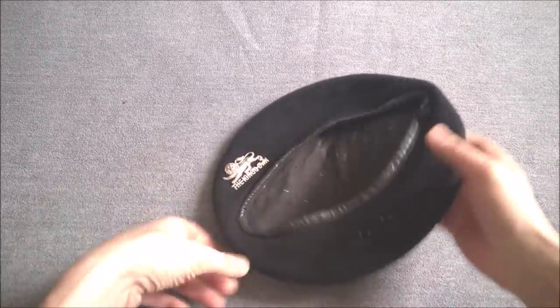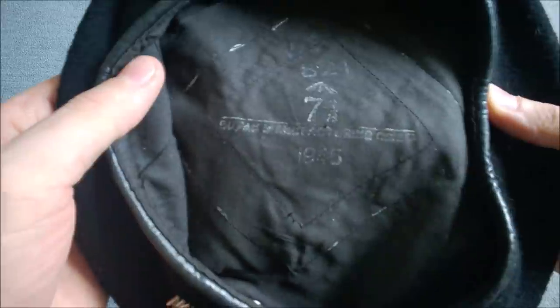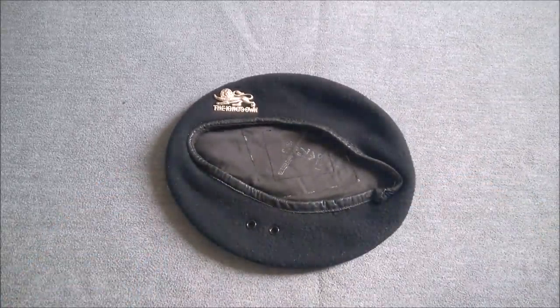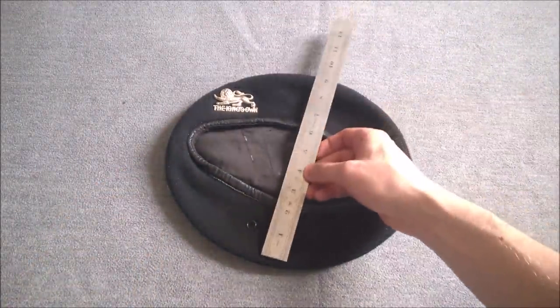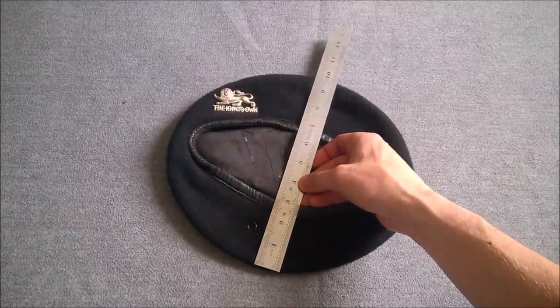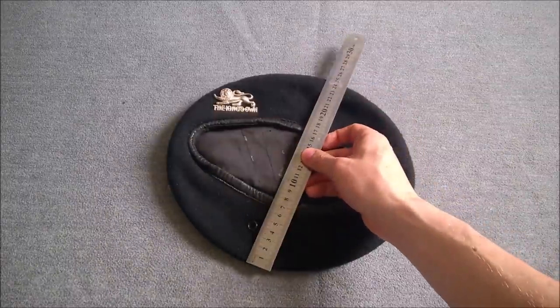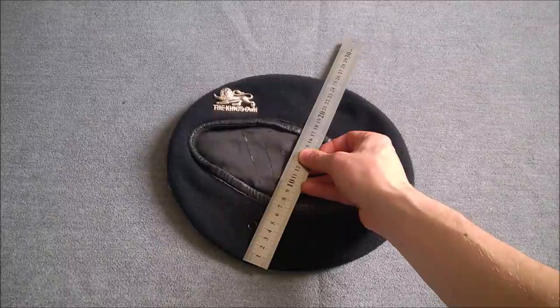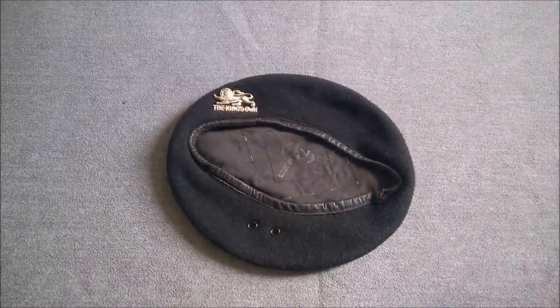We'll bring this up to the camera so you can see the markings inside. This particular example is made by Supac, size 7 and 1/8, and dated 1945. This is a very large crown beret as they were at the time. With a ruler across the crown, we've got about nine and a half to nine and three quarter inches — approximately 25 centimetres — so quite a large crown.